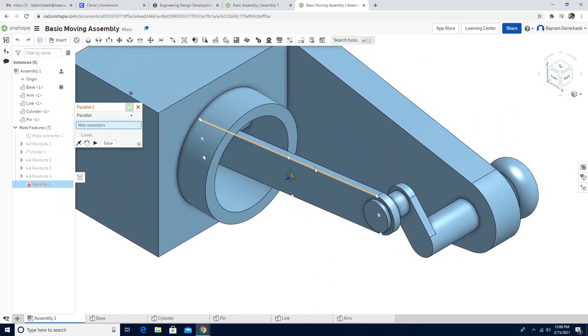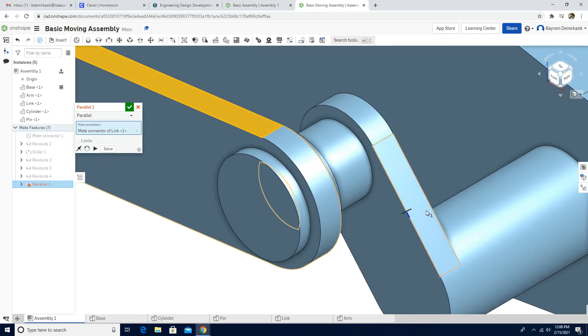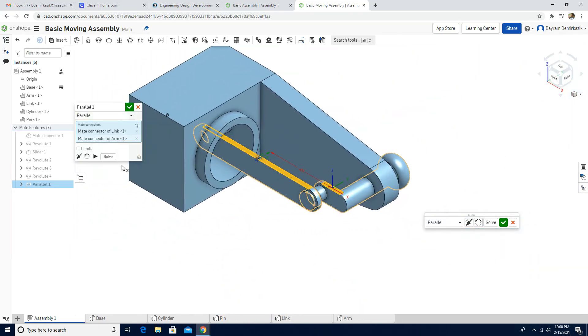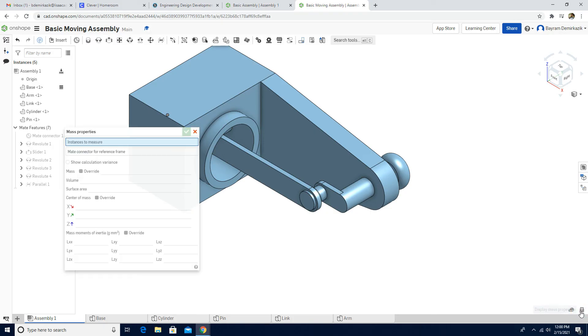We'll use a Parallel Mate — choose this side of the link and this side of the arm. Now these two lines are parallel to each other. Click green check mark. Since I've now constrained them, it won't move anymore. The reason I did this is to verify correctness, so I'll click Display Mass Properties.